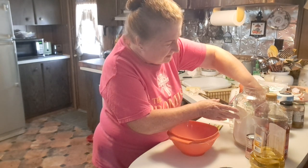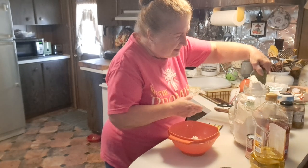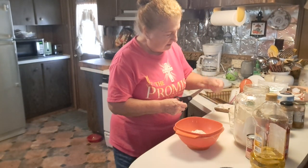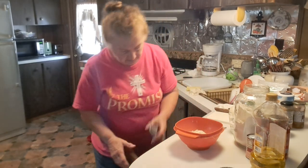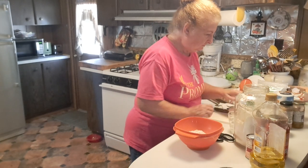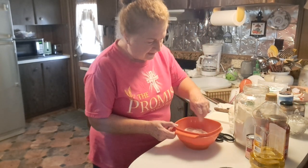I always use self-rising flour. You can use plain flour if you like, just remember to put in your baking powder and your salt. I'm using about a cup of flour. I'm putting in a package of dry rapid yeast — yes, right in my dry ingredients. I'm putting in about a teaspoonful of sugar and just a pinch of salt. Not much. And I'm going to mix that together before I add my liquid.